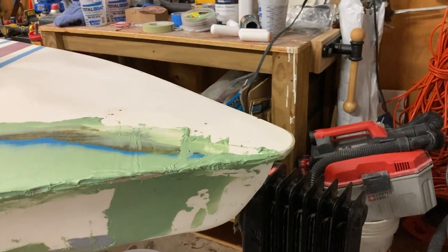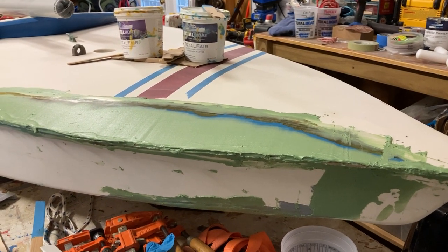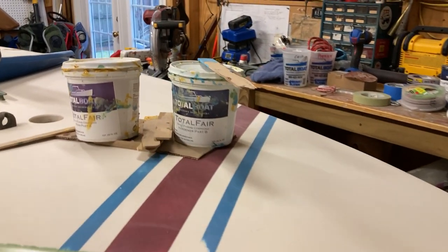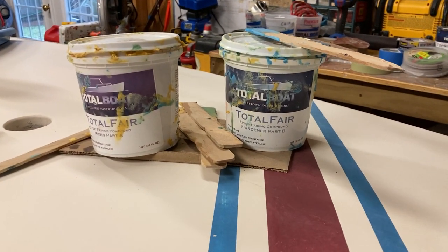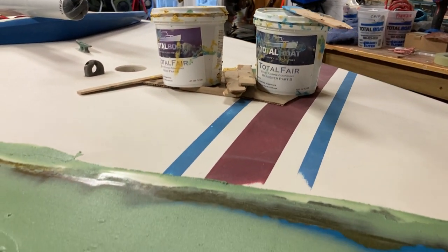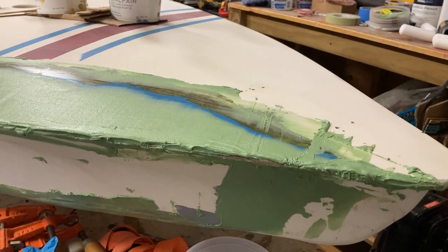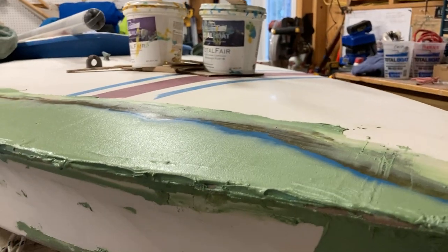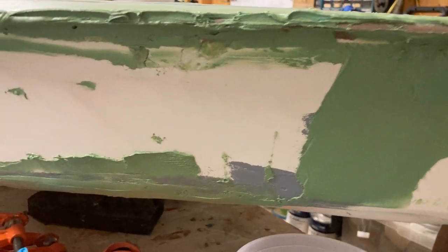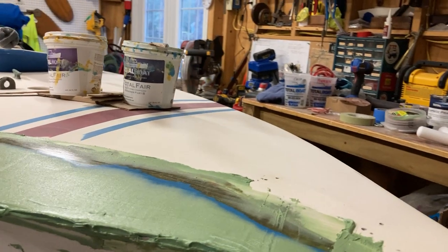Once we got the epoxy sanded down — this is a 1982 AMF Sunfish, Phoenix, got damaged during Hurricane Sally — we came back with TotalBoat TotalFair, an epoxy fairing compound. You mix up the yellow and blue to make green, then trowel it on using a calibrated paint stick to level it out over the epoxy repair into the seam and over this fracture on the bow and along the chine. We put it on liberally.